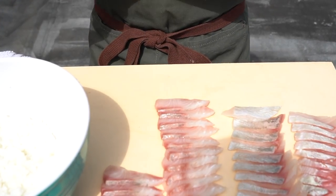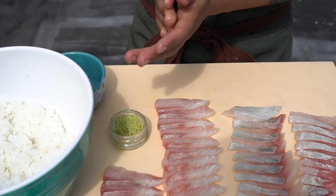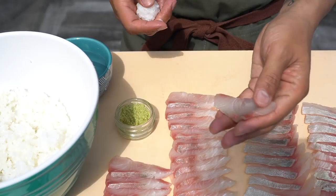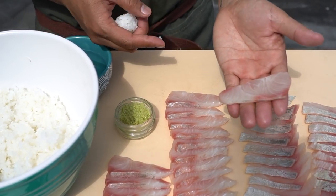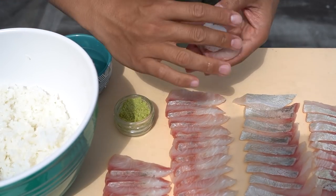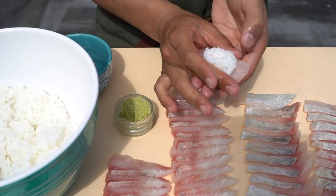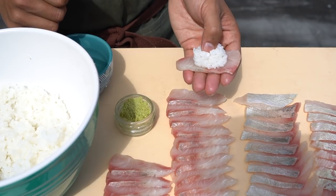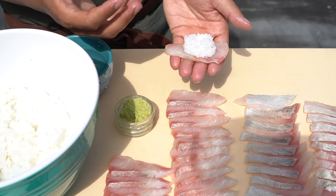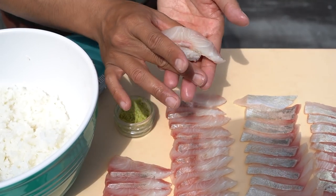Now I'm going to show you how to make the actual nigiri itself. Just a little bowl of water, sushi rice, and wasabi. First thing — wet your hand just a tiny bit, your whole hand should be slightly moist. Grab a ball of rice. This is if you're right-handed — grab a piece of fish in your left hand across your fingers. Take your index finger, get a little wasabi on there, place the rice on top of the wasabi. Shape it into like a square, and push your thumb into the rice.